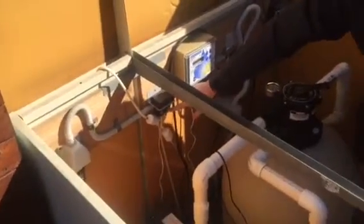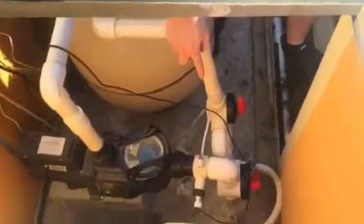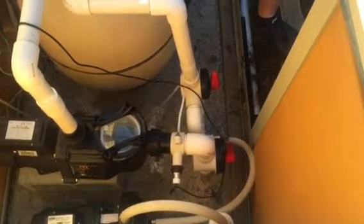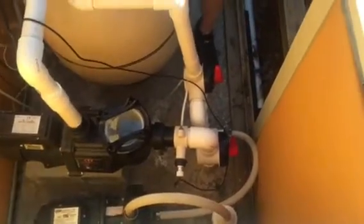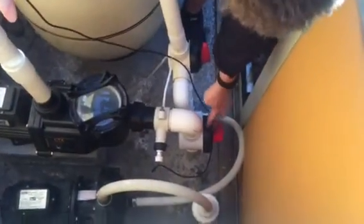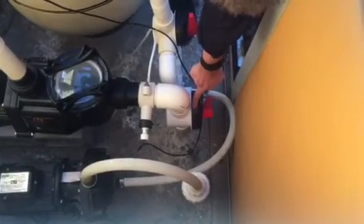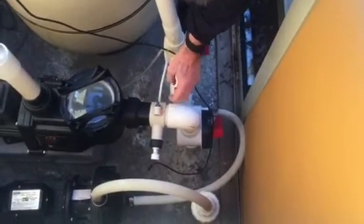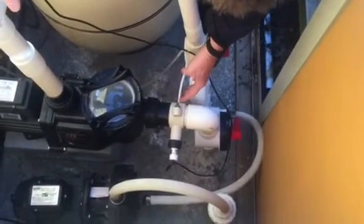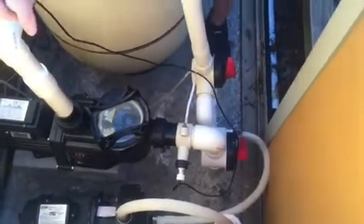We'll check on the inside here. The first port of call is we'll check the value of the suction side of the pump to make sure it's above 20. As you can see at this pool, what we've done in the past is put a valve in place and slightly closed it to create more suction through here.